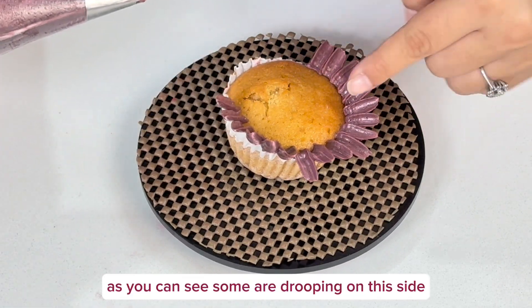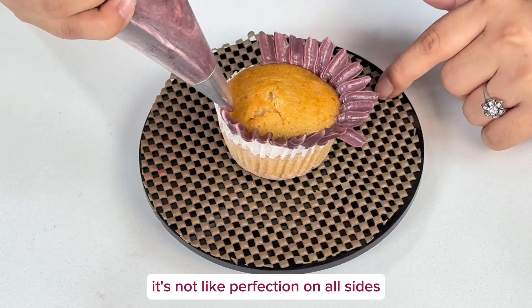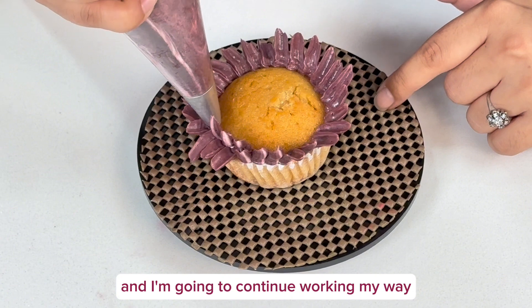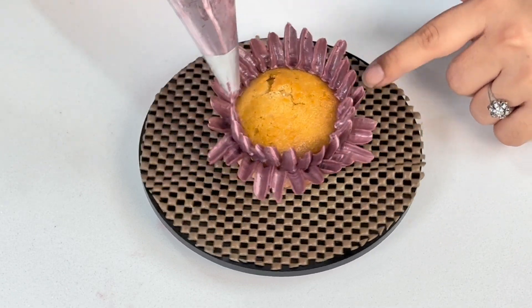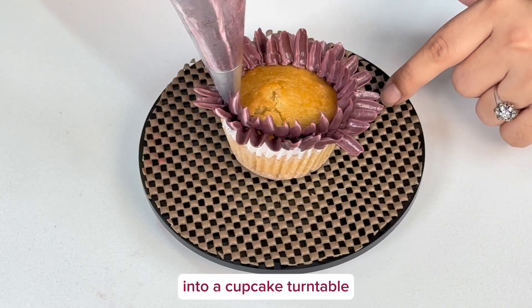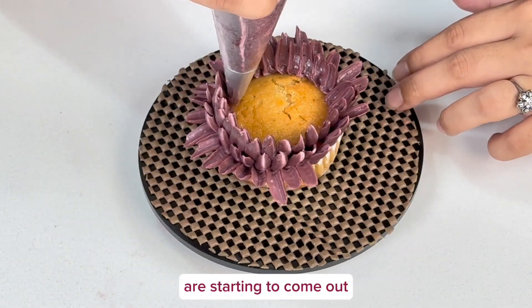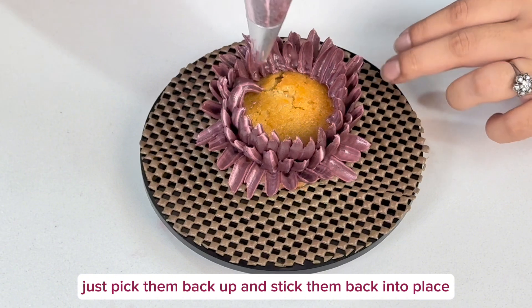As you can see, some petals are drooping on one side and some are standing — that's how a chrysanthemum usually is, it's not perfect on all sides. I'm continuing to work my way around. It's easy using a cookie turntable — I've actually turned mine into a cupcake turntable — but you can also do this in your hand. You can see the shades from the piping bag are starting to come through. If petals start drooping, just pick them back up and stick them back into place.